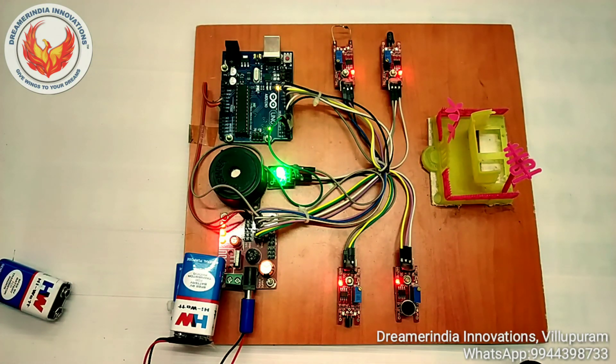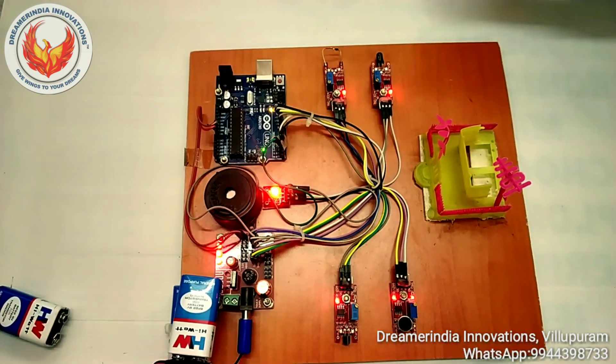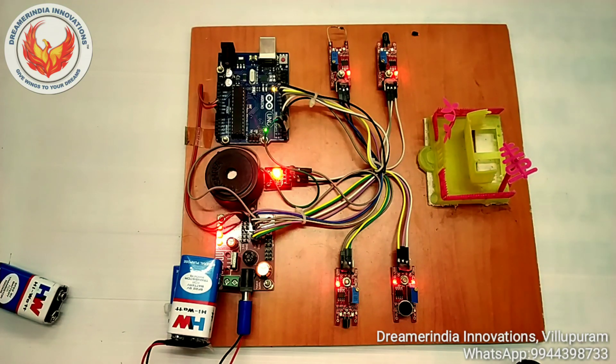There is one more system — the fire alarm. Using this system, we can automatically sense fire. If there is a fire in your home, this sensor will automatically sense it and alert you using the alarm. We are now testing the fire sensor by placing fire near the sensor. Automatically the sensor picks up the fire signal and sounds the alarm.